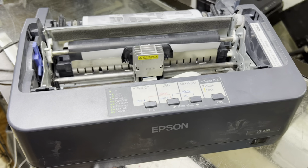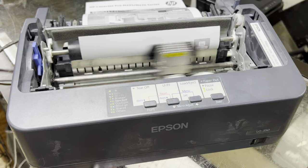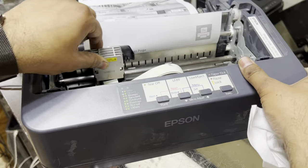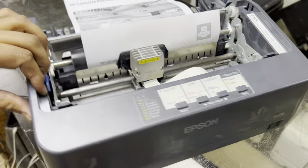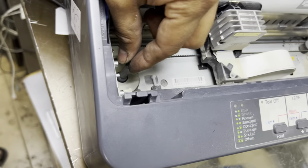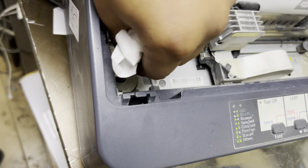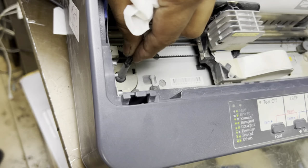Here we go, giving the test command now. You can see the issue — the printer started printing but the head is getting stuck, it's not moving fast. There is a plastic gear that rotates the ribbon, and this gear is not rotating well. It's getting stuck — you can say it's a jam. Today we will fix this gear.